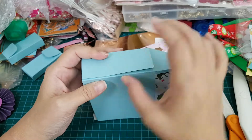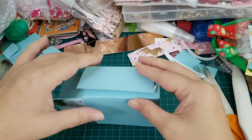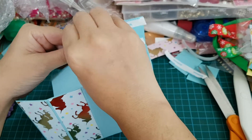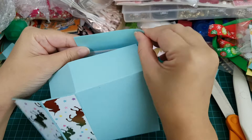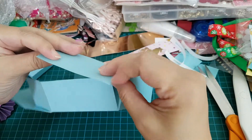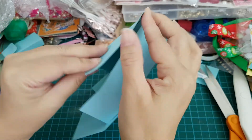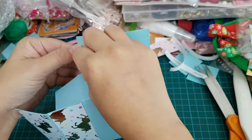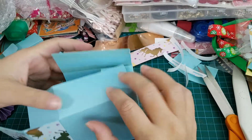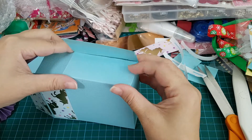Make sure everything is nice and aligned. And then you can just seal that down. If any tape is sticking out, just fold it in. Okay, I've got a box ready to go.